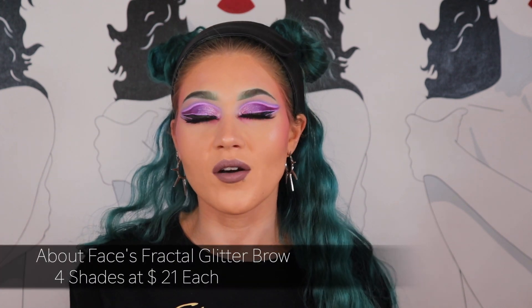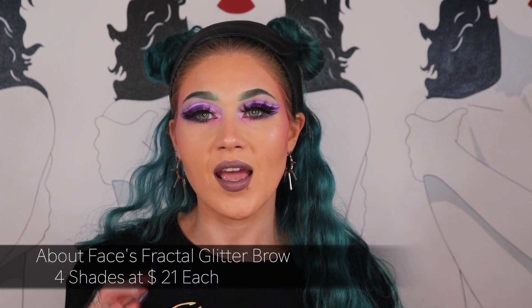Now with my full face done, I want to talk about some eyebrow products I really enjoy that I didn't use in this video. First is a bit of a strange one — the About Face Fractal Brow. I believe it comes in four different shades; I have the purple and the green. It's basically a glitter brow, and I really enjoy this if I'm doing a not-so-bold look because it adds a little boldness without being too heavy.